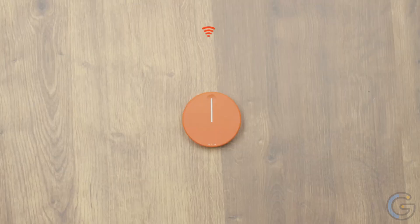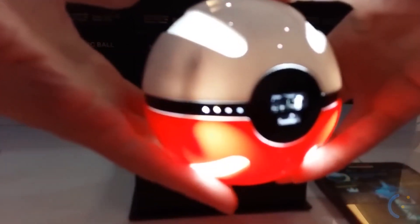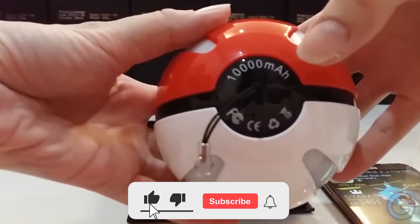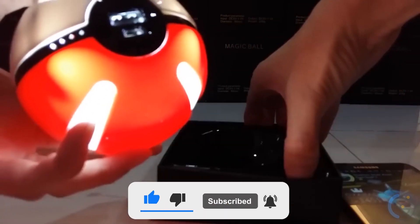Take this gadget anywhere with you, and we have something special for Pokemon lovers. Stick around, because in today's video we have some interesting picks for you. All the links to the products are in the description below.